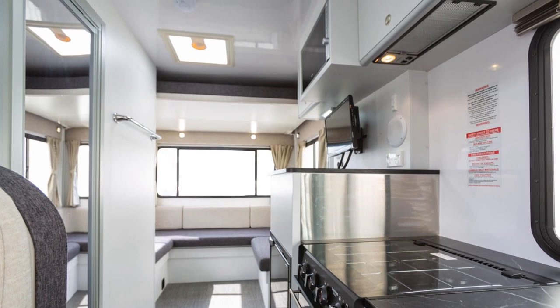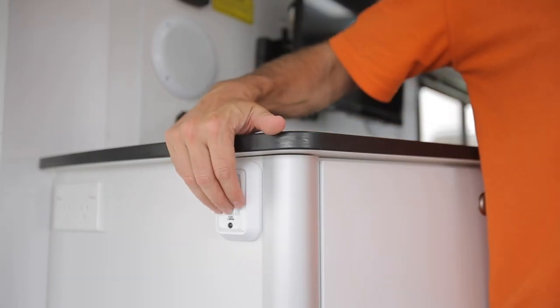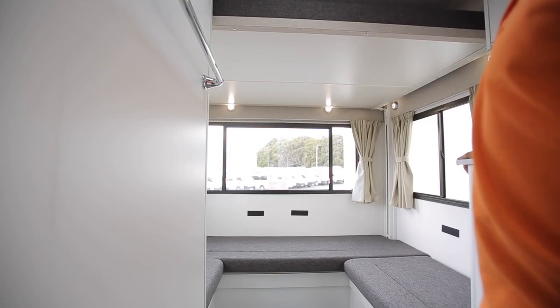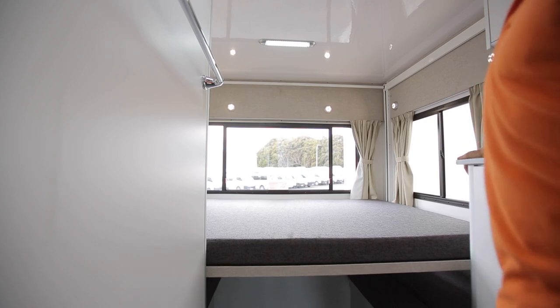Your RV has a drop-down bed in the rear. Remove the side cushions and use the button to lower the bed. The bed has a weight limit of 270 kilograms. Please do not have anyone on the bed when raising or lowering it.